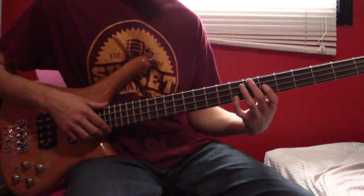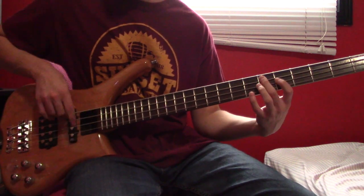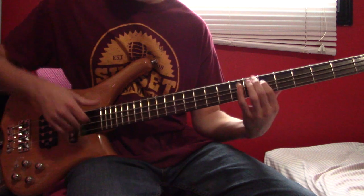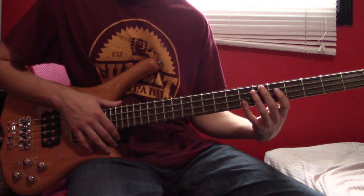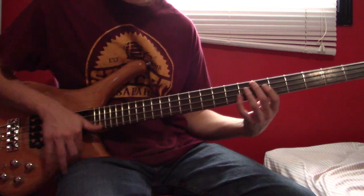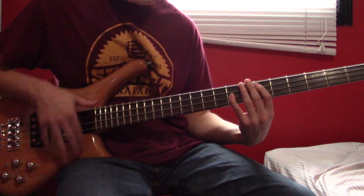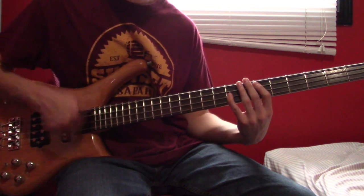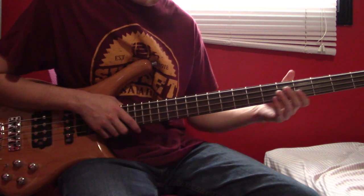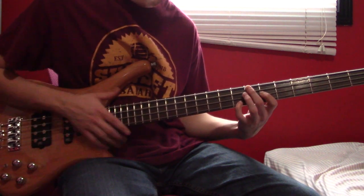And then the main riff is going to come in, and that's going to go like this. To slow that down a bit — we're going to start with a power chord at D6, G8, strum down, slide down a fret, strum down again.